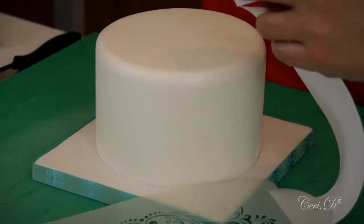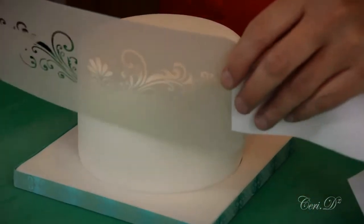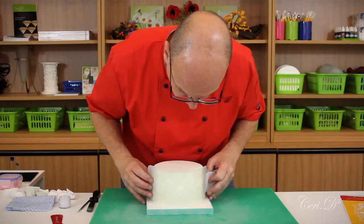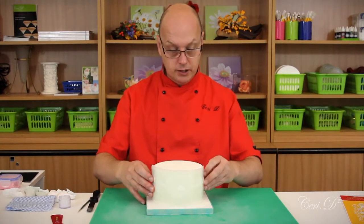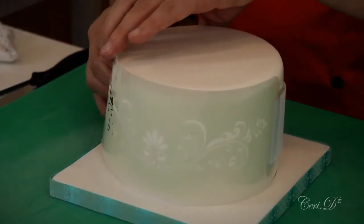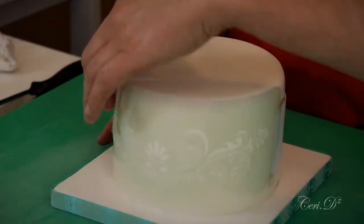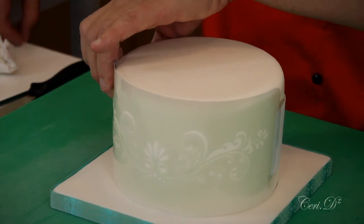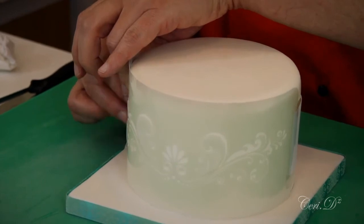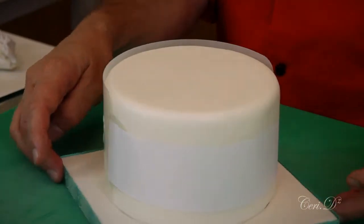Some decorators will use elasticated bandage to do this, and some will have a friend help hold it in place. I tend to use this method because I tend to work on my own a lot in the studio. Make sure it's central and all the way around. Get it as tight as you can possibly wrap it, but you do not want it so tight that you're actually going to end up marking your fondant or sugar base.